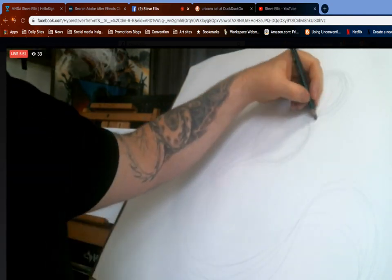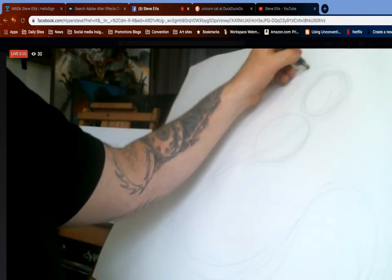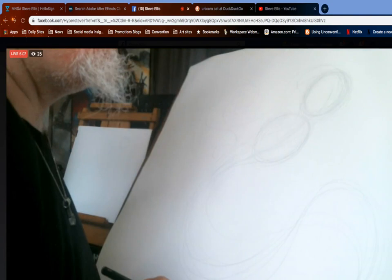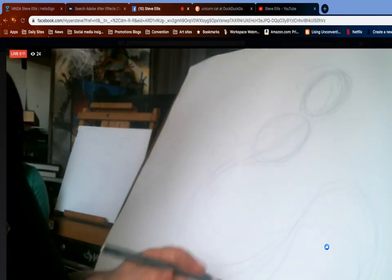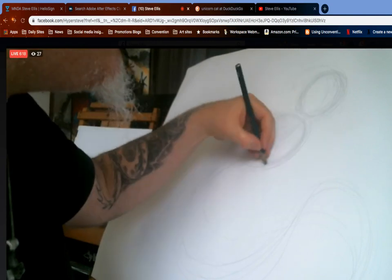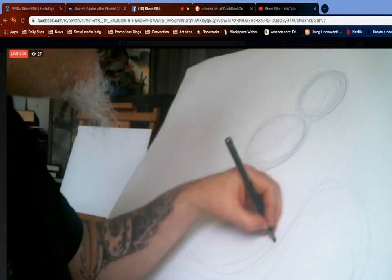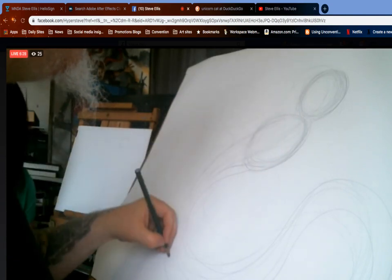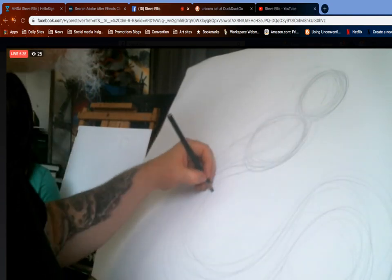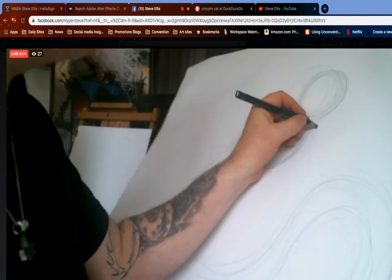I'm making a kind of snakey, serpenty shape. I'm really using my whole arm to draw — not just my hand — really swooping around. I'm gonna do another one that's off the back of the head like this. Remember you're supposed to just swoop stuff in. I don't want to go too dark too early.